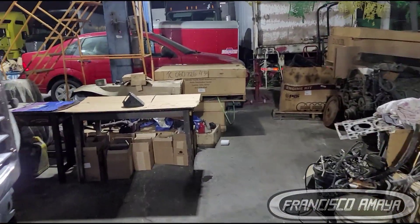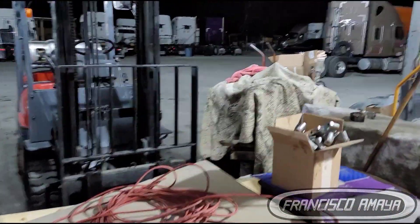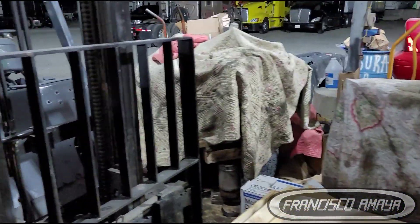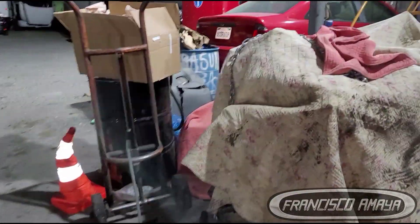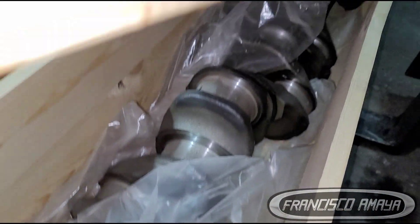Today I'm going to show you something completely different — that engine right there. It's all covered up because we've been working on it. This engine is getting a crankshaft replacement, and here is the new crankshaft.